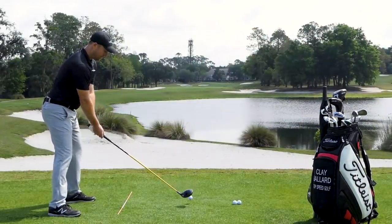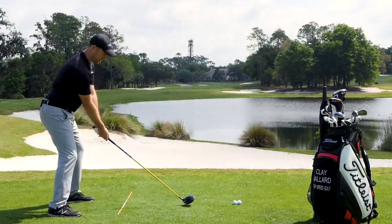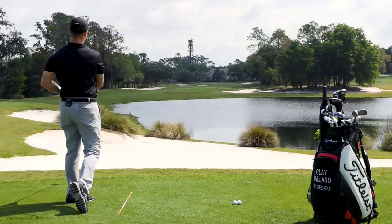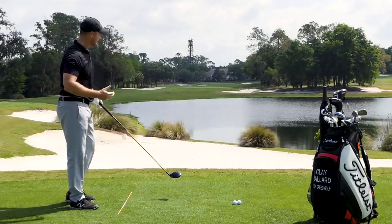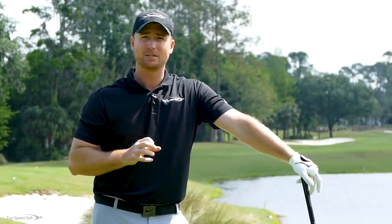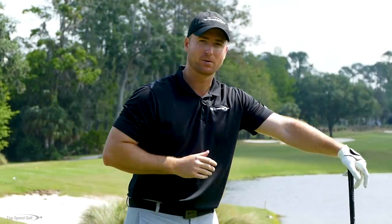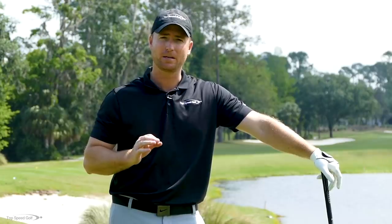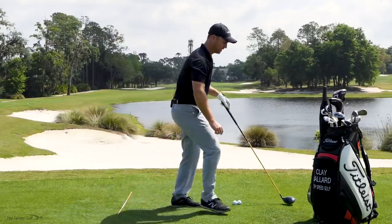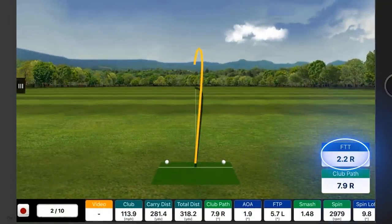Let me make a swing here — I'm going to start by having that face point a little bit to the right at contact. That ball started kind of right-center, almost straight, and then drew into the left rough. I've got my FlightScope here. Since that ball started just a fraction to the right, I'll bet any amount of money that it's going to tell me the face is pointing to the right. Club face: 2.2 degrees to the right.